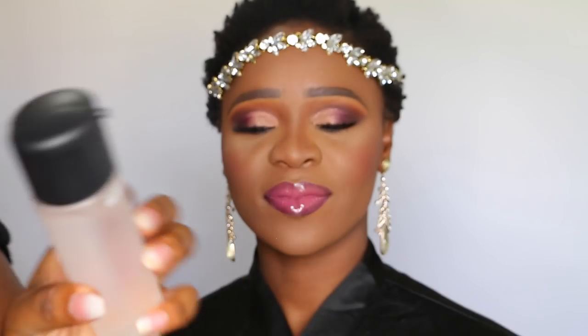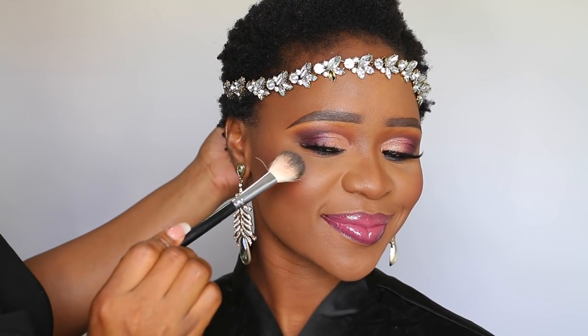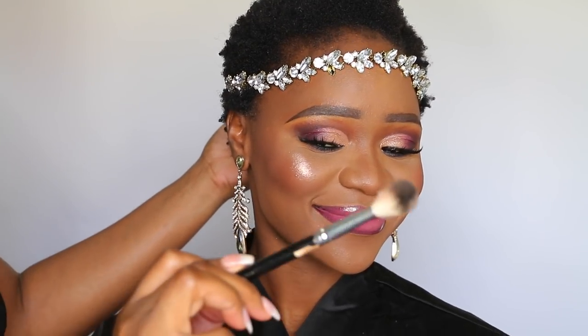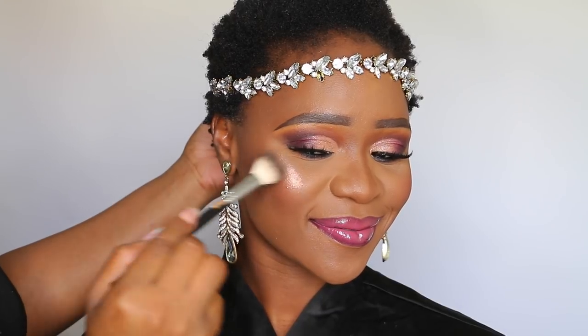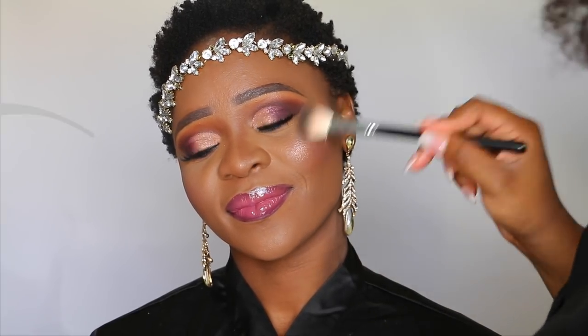At this point I actually thought I was done because the way her face was looking it seemed like it was already glowing, but I hadn't set it yet. So I went ahead and set her entire face using MAC Fix Plus. Then for glow, I used the Jacqueline La Peach — yes, La Peach. This glow just does it for me with my brides; it has the perfect pink, the perfect gold, the perfect rose gold, and that's what I love about it.